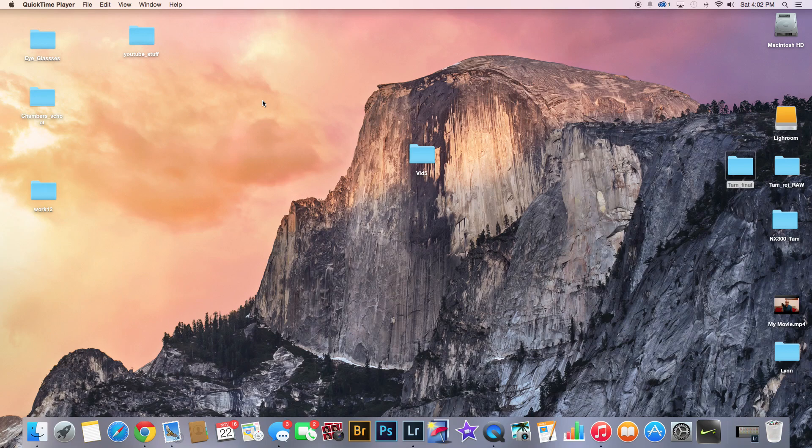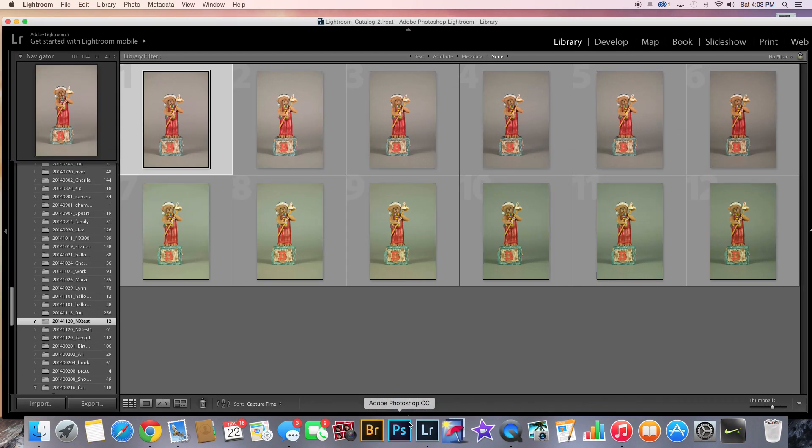Here is a quick video of some of my images. I did a little test — let's get right to it. Lightroom, here we go.